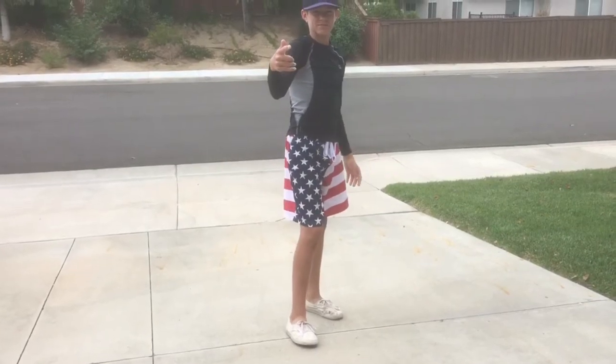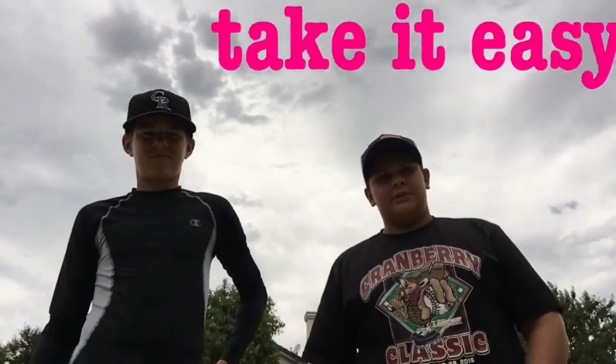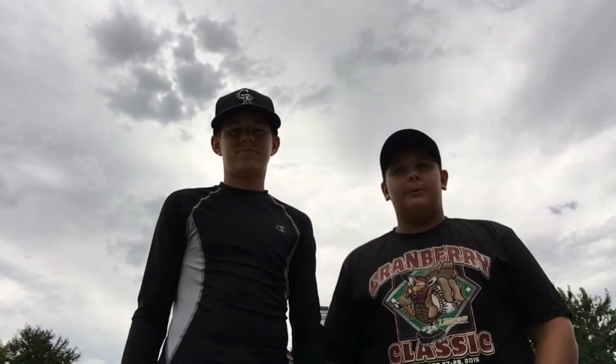Tip number two: you're going to want to just go slow. You don't want to blow your arm out or anything. Start about five feet apart.